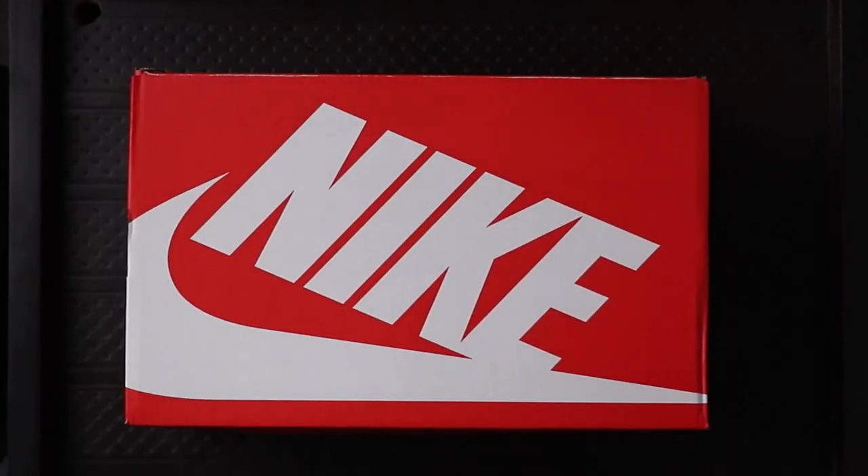Now let's talk about the pair, starting with the box. It comes in this regular Nike red and white box and the official colourway is Iris Whisper White Child Red. It is sort of a bummer that it comes in this box because I was expecting a special box, which is the case with most concept pairs we've seen in the past. By the time of shooting, this pair has only been released in Asia and it retailed around 9,700 Indian rupees, which is around 126–127 US dollars.